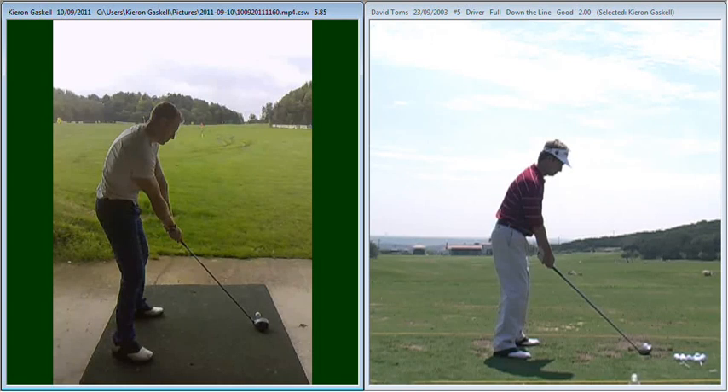Hi Jason, nice to see you this morning. Just want to go over a couple of points we discussed during today's session. The first one really was regarding your posture.